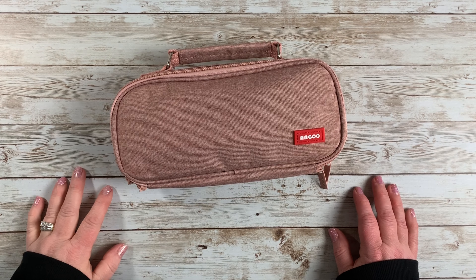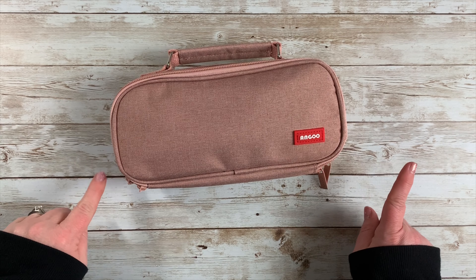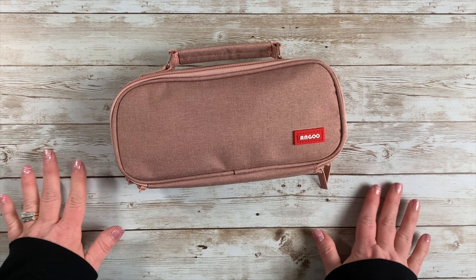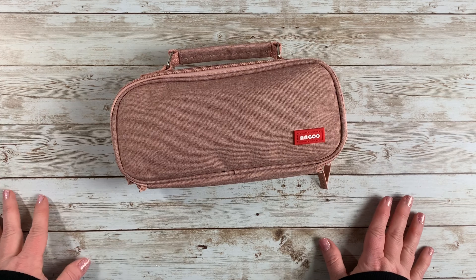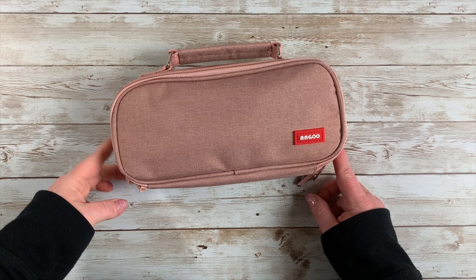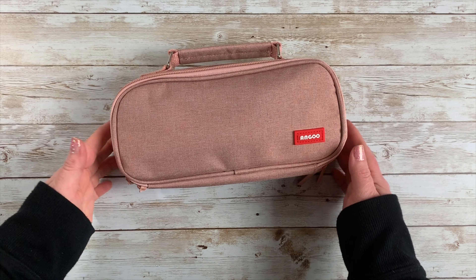Hey guys, welcome back to my channel! Today I have a video about what is in my pen pouch — pencil bag, pen pouch, whatever you want to call it. It serves many purposes. I just received this the other day from Amazon; I ordered it, it was $15, and it came pretty quickly, so I was actually surprised.